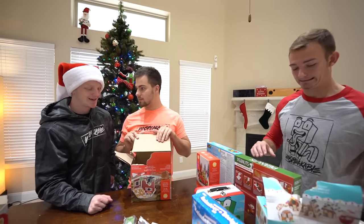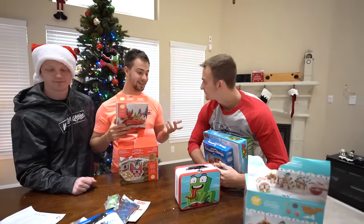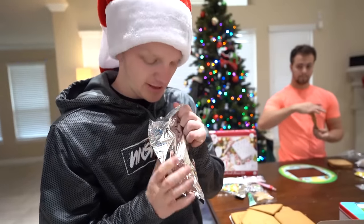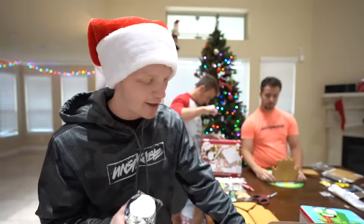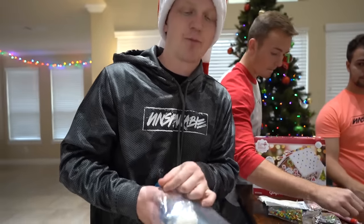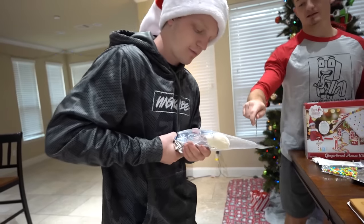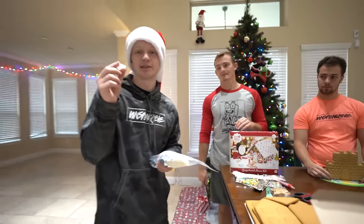We'll just get another house. We don't have any more houses left. We have discovered this is the icing. Yes, 100%! And this is an icing bag, so we're gonna put the icing in the icing bag — even though the icing's already in the bag.